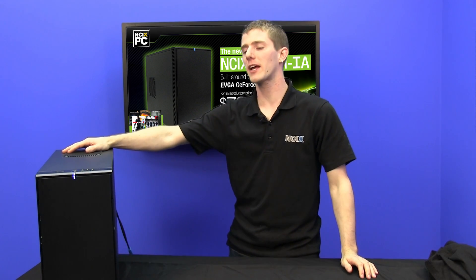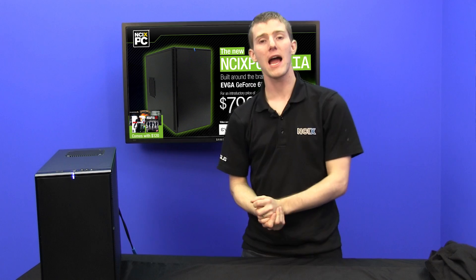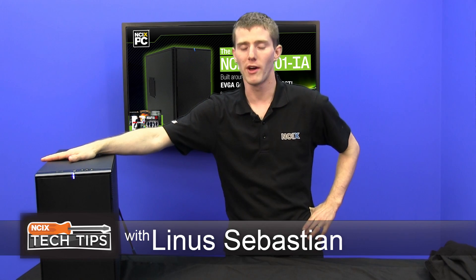So you want to get on the information superhighway. Might I recommend that you take a trip down the 301IA? That's not actually the name of a highway, but what it is is the name of this value-oriented gaming system, the 301IA.